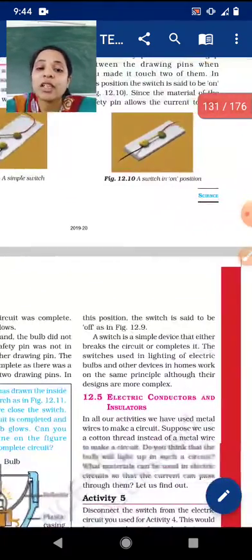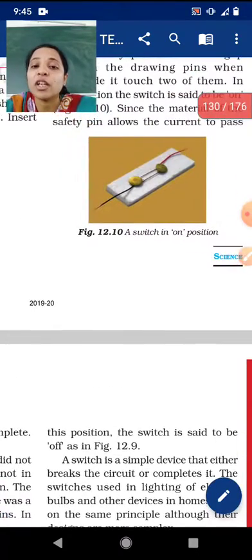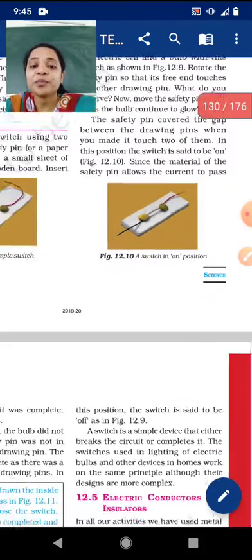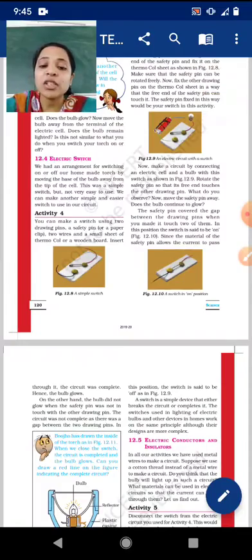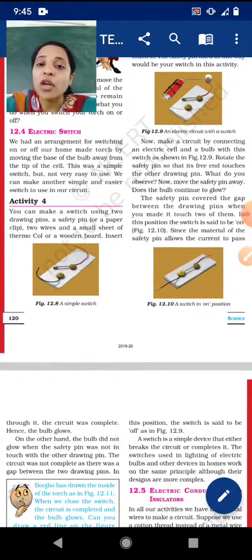The switches used in lighting electric bulbs and other devices at home work on the same principle, although their designs are more complex. The switches we have at home also work in the same way but are designed in a more complex manner. Today's activity demonstrates the same principle clearly. We will stop here — please go through it, revise, and understand the positions of the switch when it is ON and OFF. That's all for today, students. Have a good day.